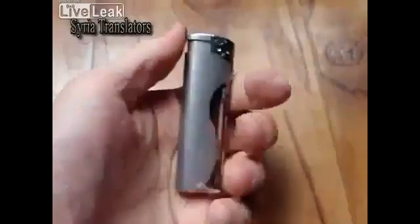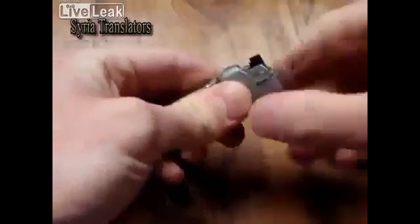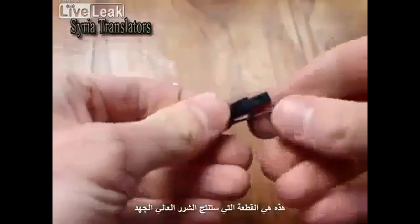So let's try to find the source of initial energy to make this thing work. You can find it in your lighter. Disassemble the lighter. There is a piezo that can generate a high voltage spark.